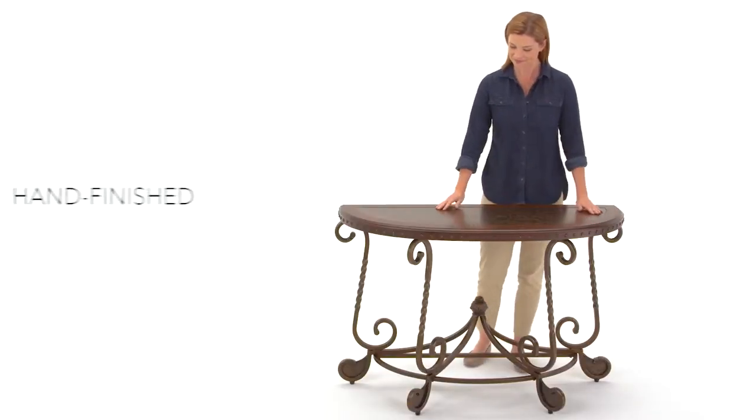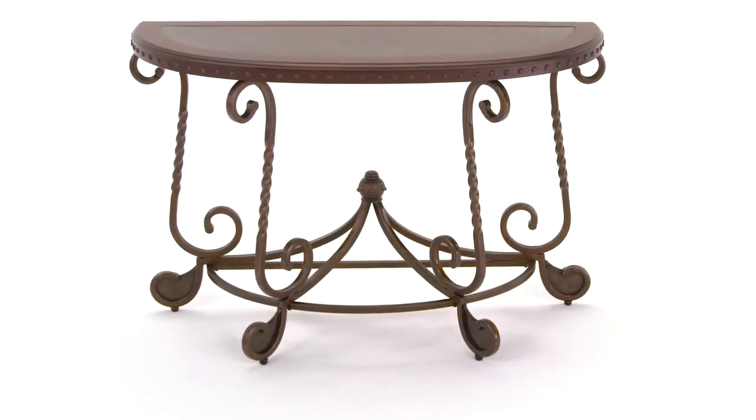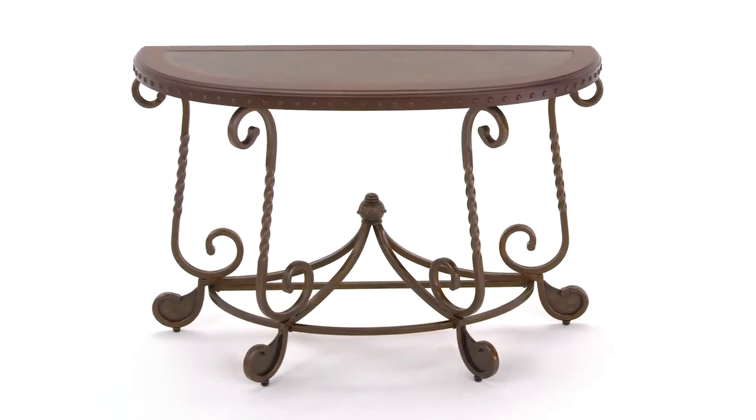All finished in an antiqued hue, resembling a grand family heirloom. Lucky for you, this sofa table is more than just a dream.